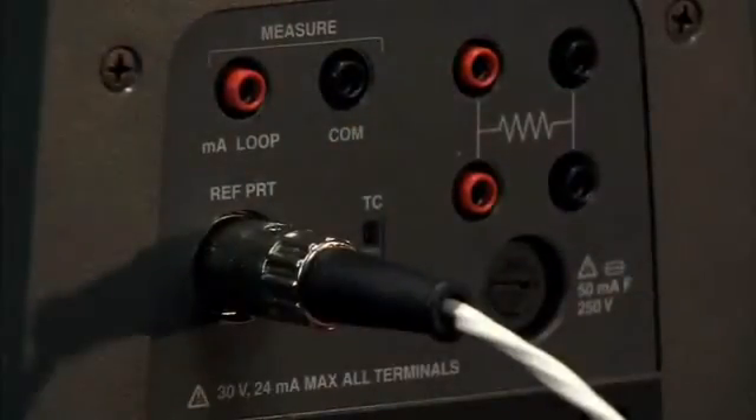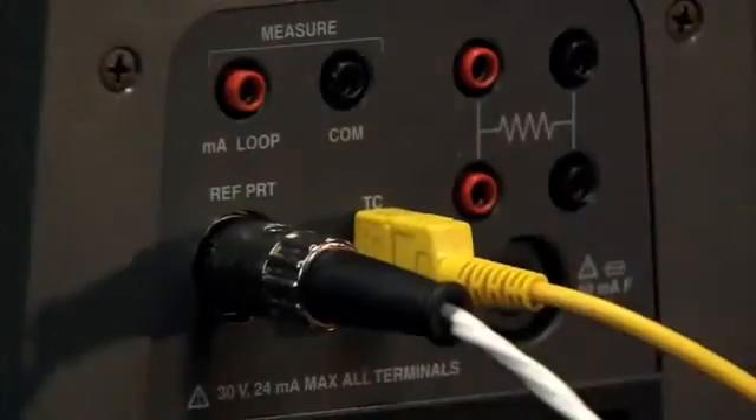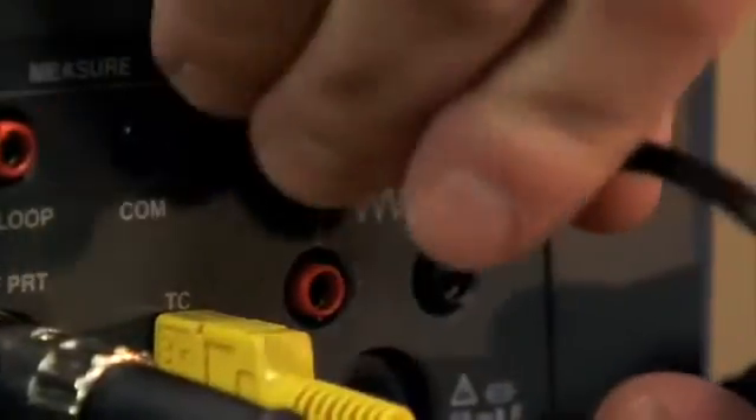We have the ability to read a reference thermometer probe that accepts ITS-90 coefficients, so you can improve your accuracy with a reference thermometer probe by using the process electronics. In addition to that, we give you the capability to read thermocouples, and you can read a 2, 3, or 4-wire RTD.